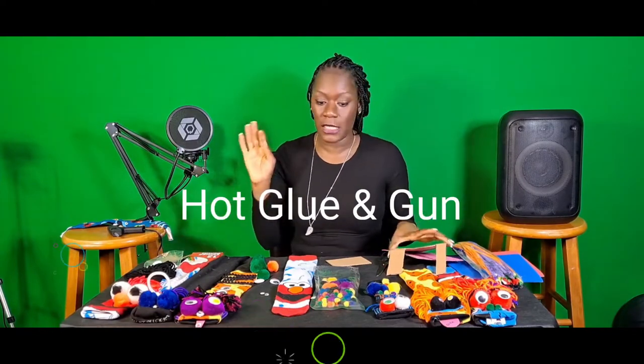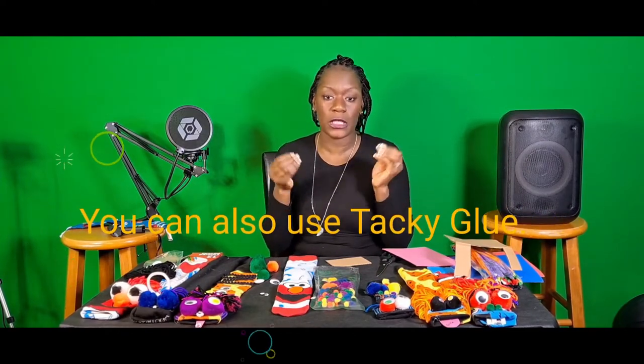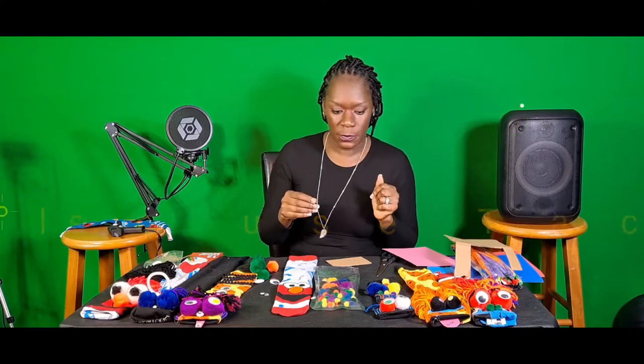So we're gonna get started — it's very simple, everybody can do it. If you're afraid of the hot glue gun for your younger kids, you can use tacky glue or anything that's going to be really good with sticking things to fabric.